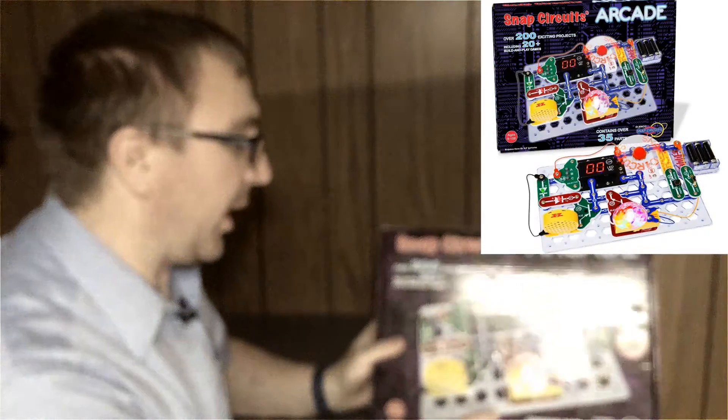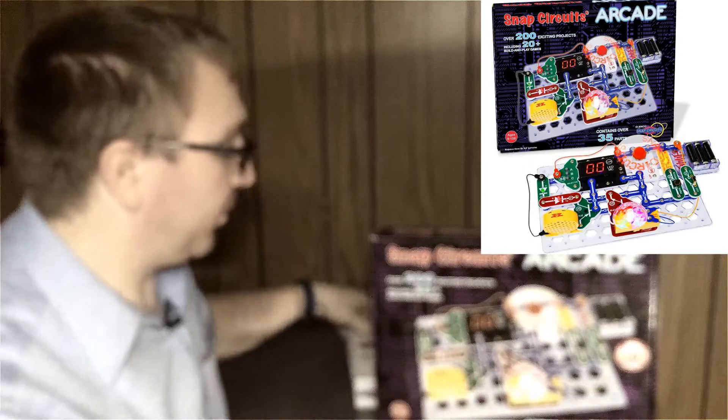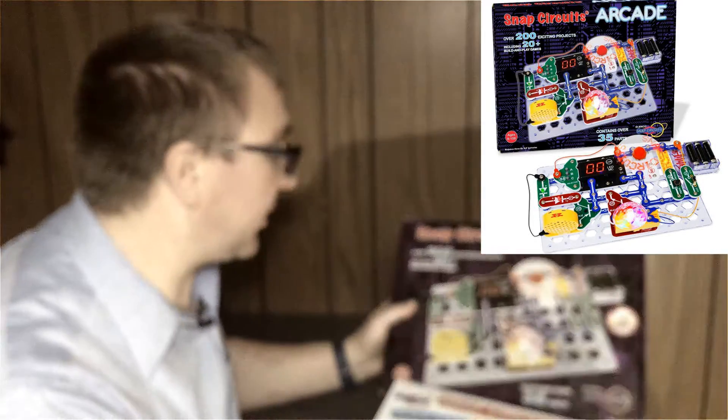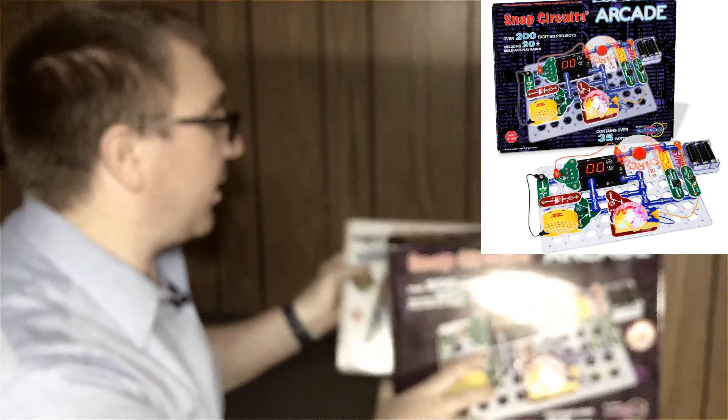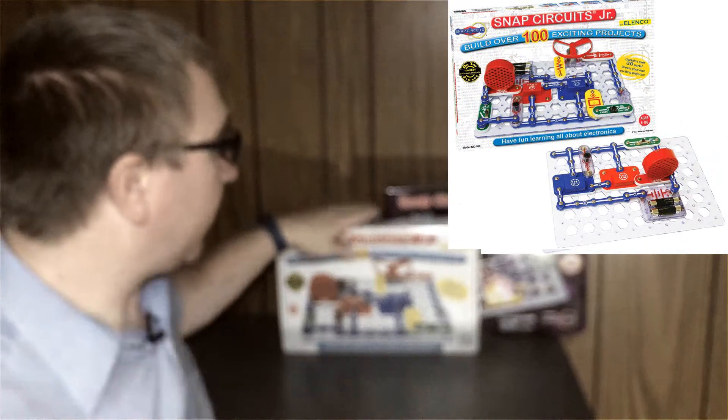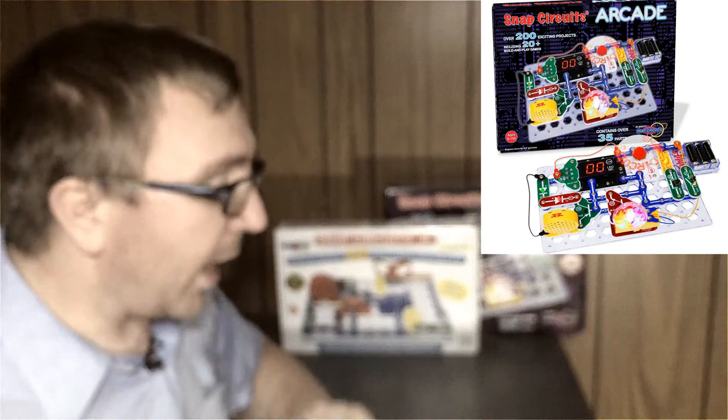The only difference with the giant Snap Circuit Arcade is just more things — more pieces, over 200 projects, arcade games. As we saw in the video, it has a few games, not quite as polished, but well worth it. I would start with the Junior. If you already know your children like Snap Circuits, you might as well upgrade and get a bigger one. If you have multiple kids, or younger kids you want to get started and don't want to commit the $20 or so, then go with the Flying Saucer Plus.